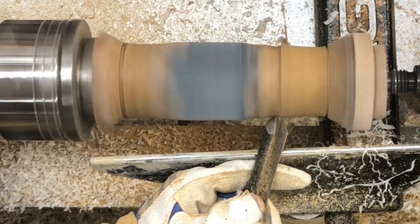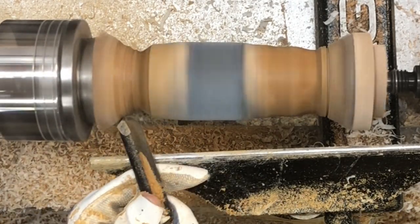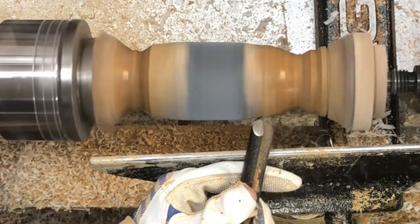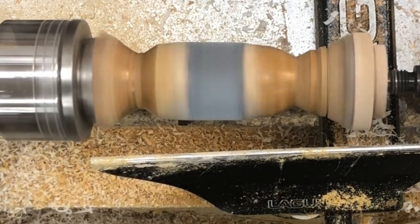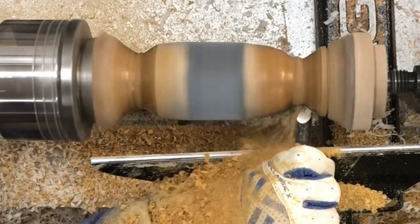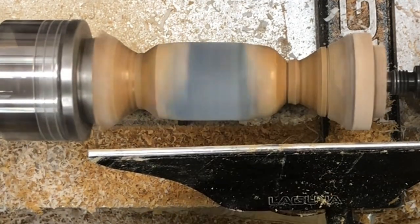My initial plan was to have the end in the chuck be the bottom and base of the egg, and the end toward the tailstock be the top. But once I started cutting, I realized that since I'd put a tenon on the end in the chuck, the end on the tailstock was longer. I thought that would look funny if the amount of wood was larger on the top than on the bottom. So I decided that the end toward the tailstock is indeed going to be the bottom, and the end currently in the chuck will be the top of the egg.